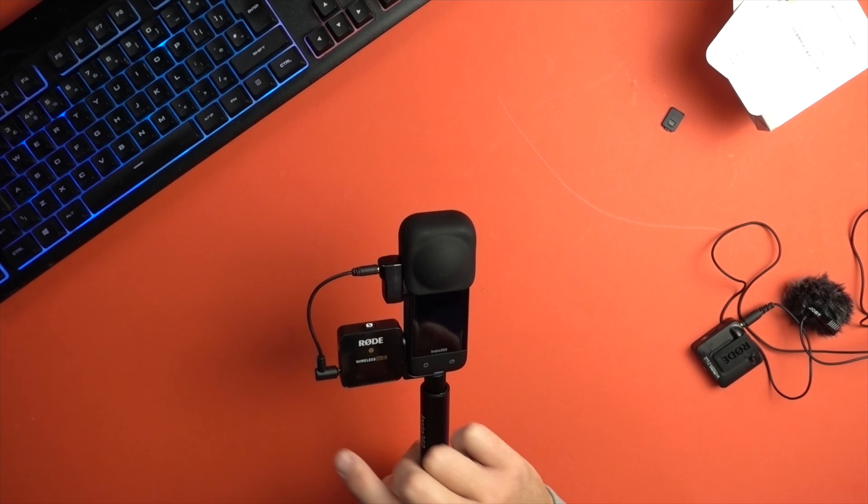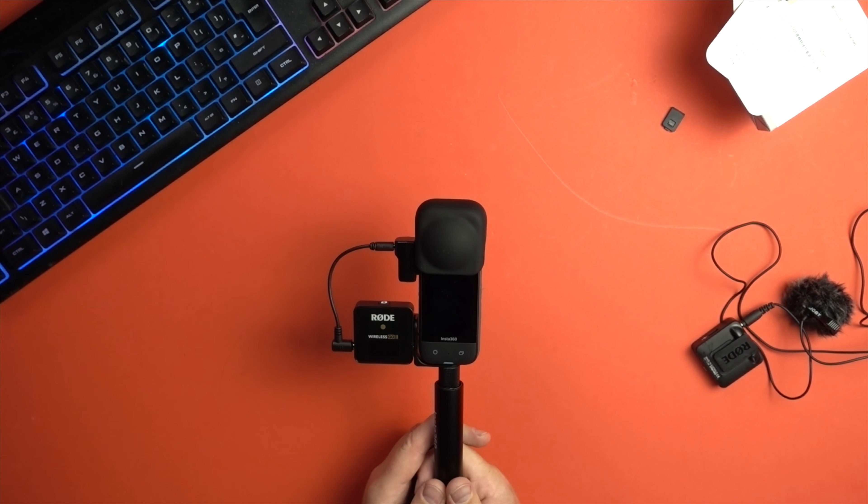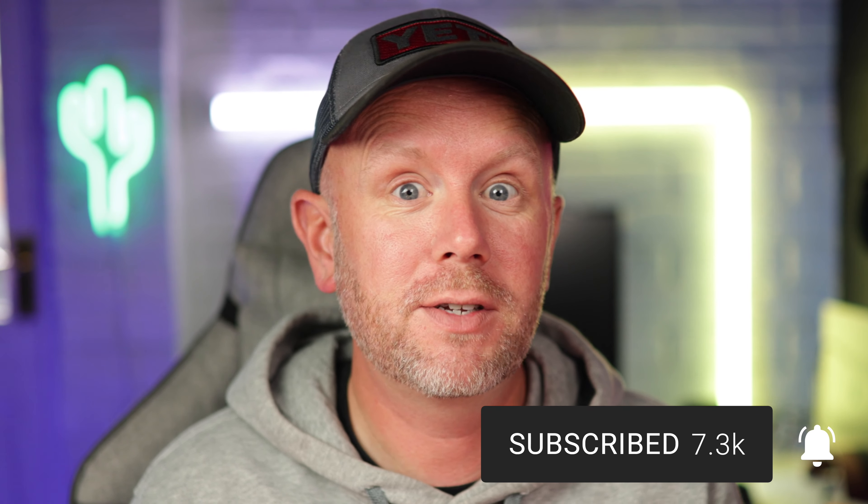That is my vlogging setup. Everything you need will be in the description down below — the X3, the new microphone adapter, and the Rode Wireless Go, which is my much-recommended wireless microphone system. There are cheaper versions that may work, but this cold shoe design and microphone adapter are designed to use with the Rode Wireless Go specifically. I hope it helped — check out my other Insta360 videos. If you purchase the Insta360 X3 using the link in the description, you'll get a free 120 centimetre invisible selfie stick with your purchase.